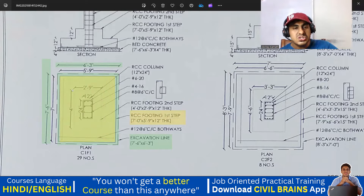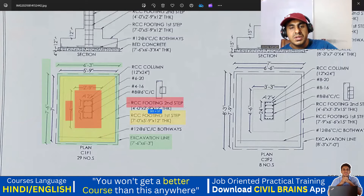The second step is 2 feet 9 inches by 4 feet — it is mentioned here: RCC footing second step 4 feet by 2 feet, and the depth is also 12 inches. In between this I have a column. This is my column which is 12 inches by 24 inches — it's mentioned here: RCC column of 12 inch by 24 inch. In that column you're supposed to give the reinforcement and that reinforcement is mentioned here — you're supposed to provide 10 bars.